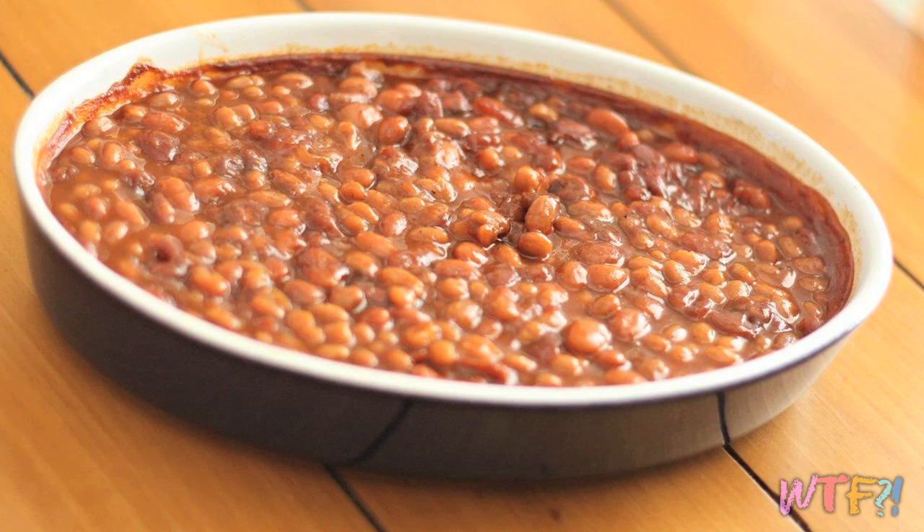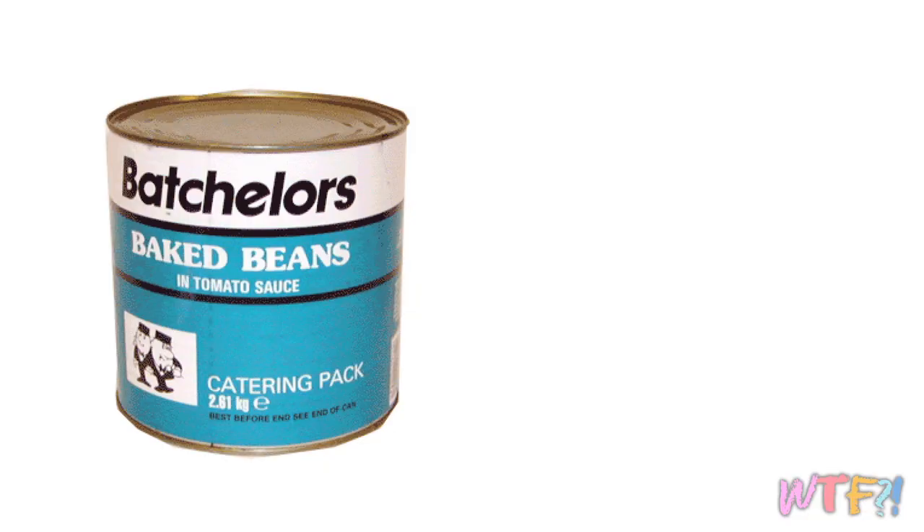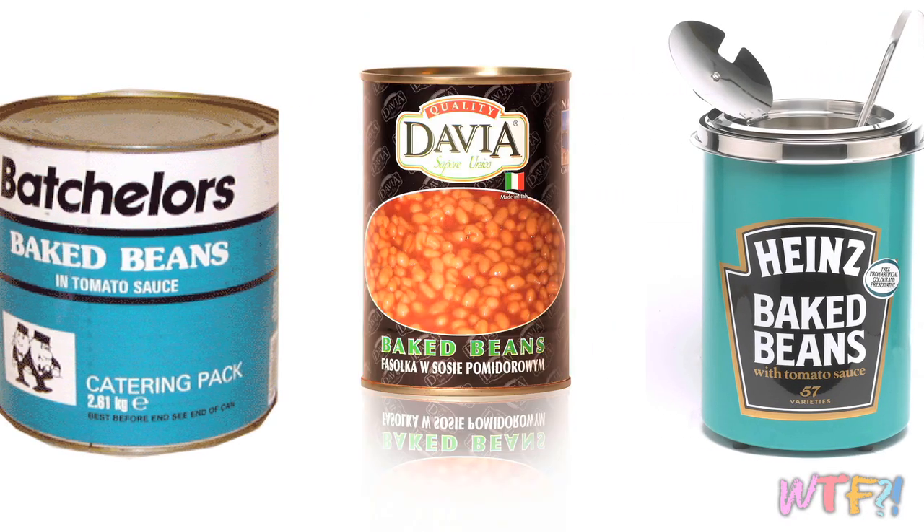Today we are talking about baked beans — good old baked beans. A staple at every campfire and every wild western movie in the world. Baked beans are popular in many places, including Ireland, the UK, Canada, and of course here in the States. The dish you'll find in the States is probably the one you're most familiar with — it's generally a little bit sweet.